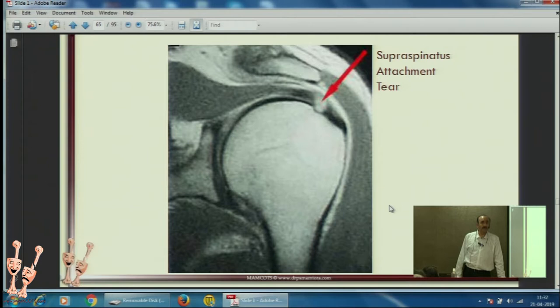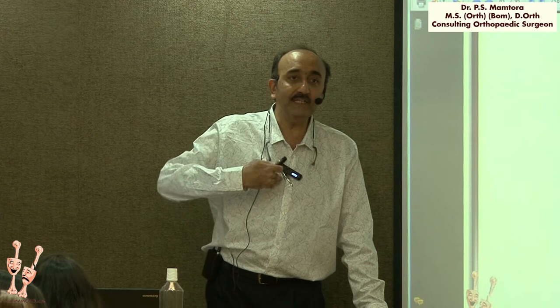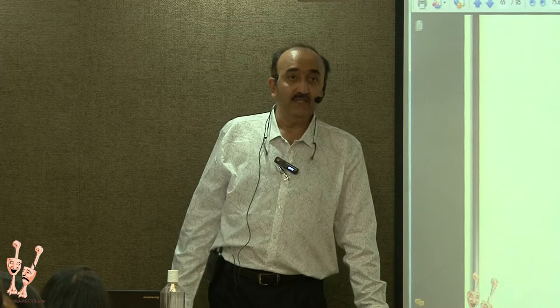During a shoulder dislocation, can the rotator cuff tear? Yes it can, but it is more the capsular tear and more the Bankart's lesion — meaning the anterior labrum gets lifted off and torn off — which may cause weakness of the rotator cuff. Rotator cuff tear as primary pathology in shoulder dislocation? No.